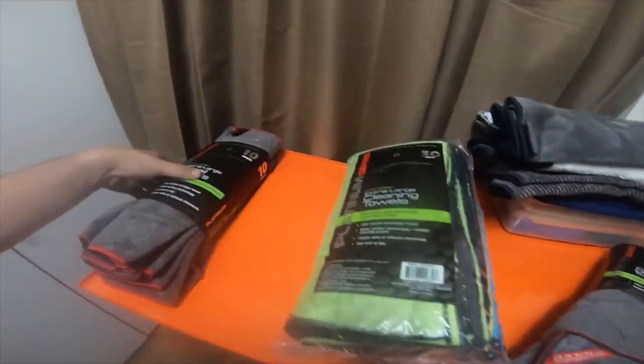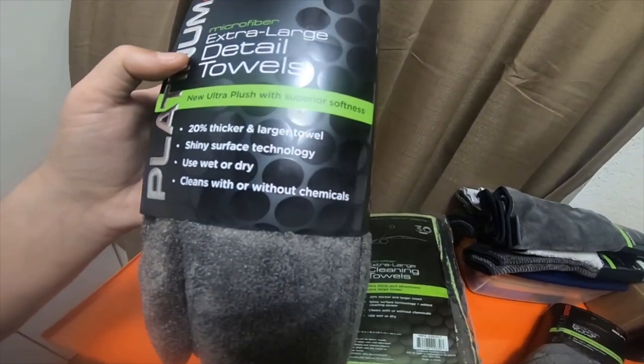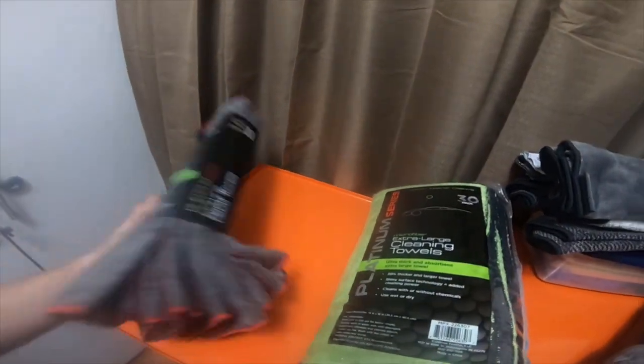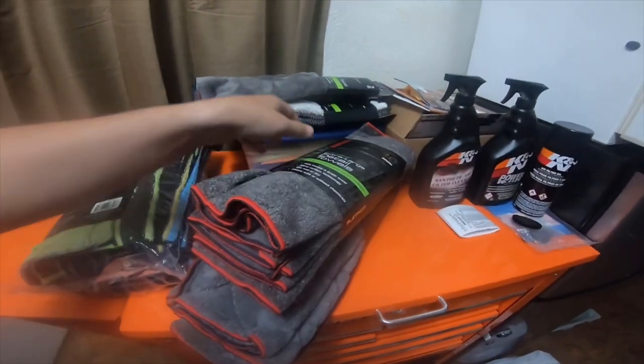Then I got a 10-pack of the extra-large detailing towels. New ultra plush with superior softness — and they are really soft. These were I think the same price, about six bucks.